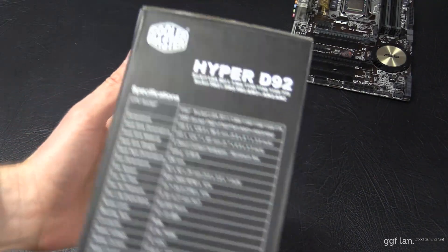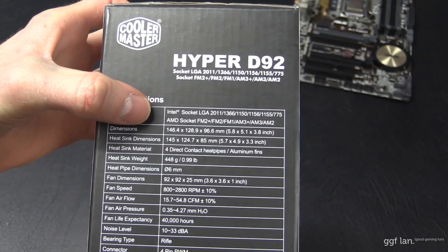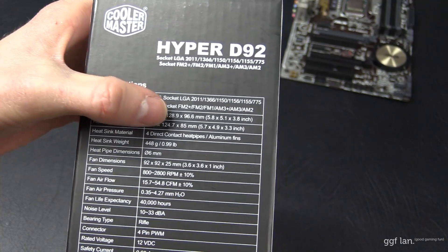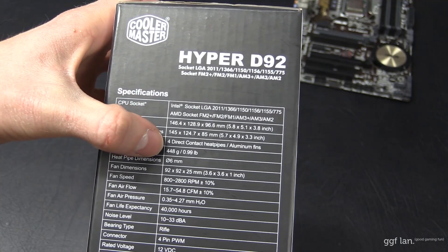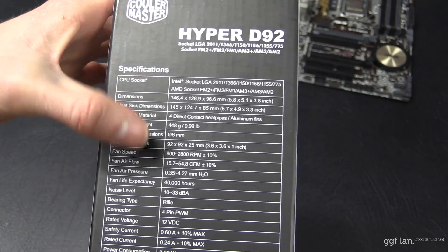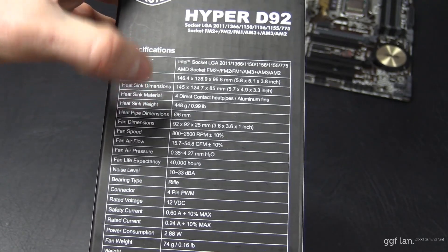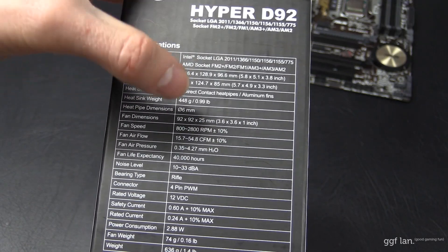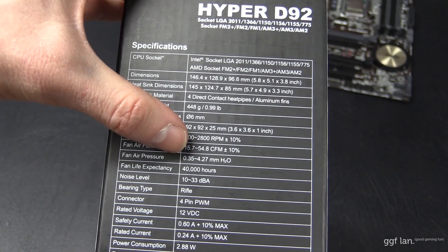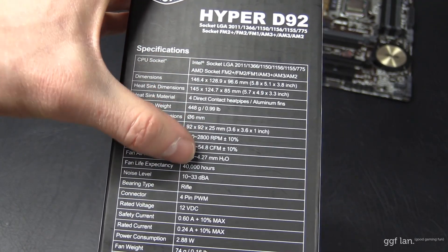So we'll have a quick look at the specs. This cooler supports all major sockets — pretty much every Intel and AMD socket. It's got four direct contact heat pipes that run open on the base. It's just under 500 grams. The fan dimensions are 92 millimeters, with fan speeds of 800 to 2800 RPM. They go up to 54 CFM, with fan air pressure up to 42 millimeters. Fan life expectancy is 40,000 hours.